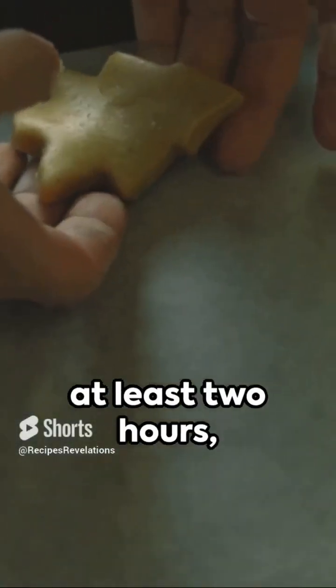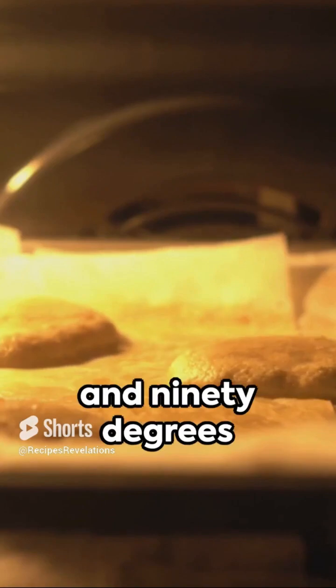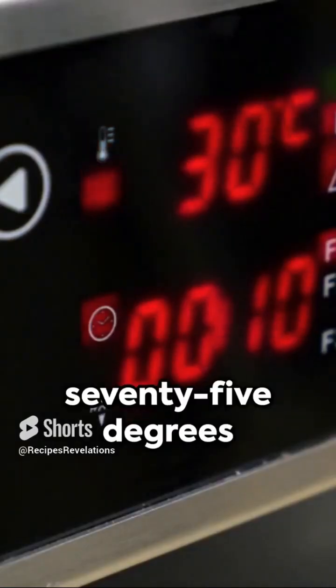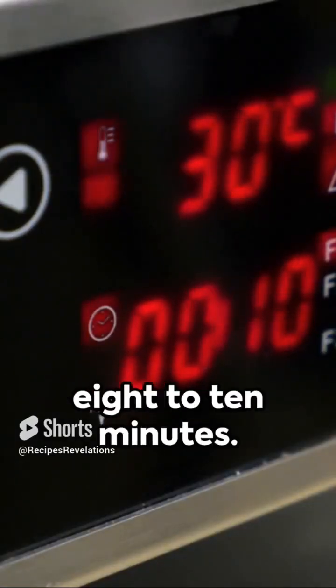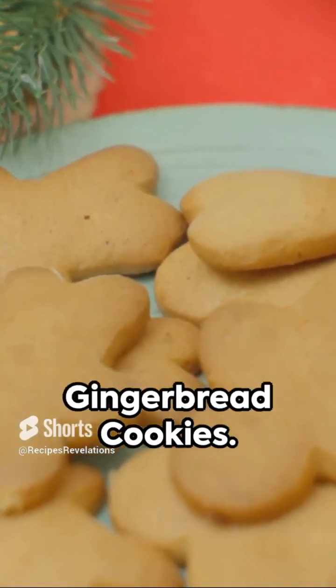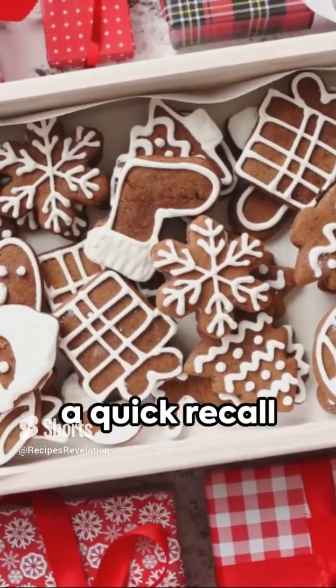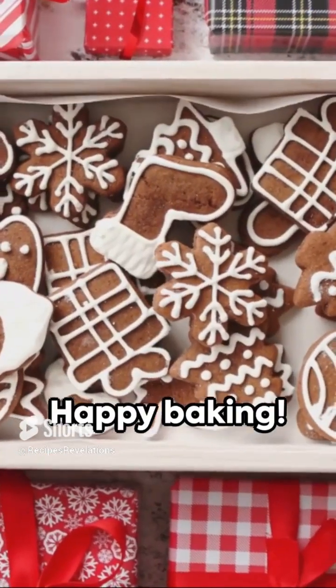Chill the dough for at least 2 hours, roll it out, and cut into your favorite festive shapes. Bake at 190 degrees Celsius, that's 375 degrees Fahrenheit, for about 8 to 10 minutes. There you have it — Taylor Swift's favorite Christmas gingerbread cookies, perfect for a cozy holiday season. Loop this short for a quick recall whenever you're set to bake. Happy baking!